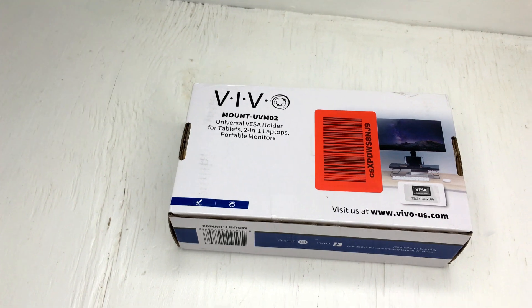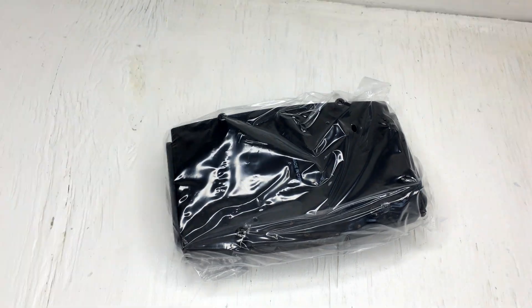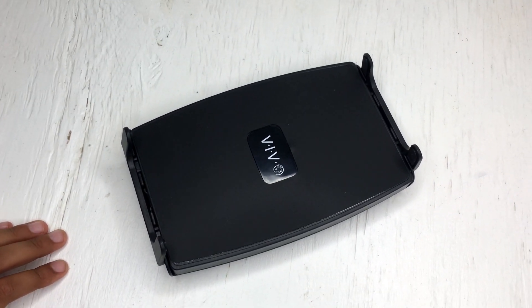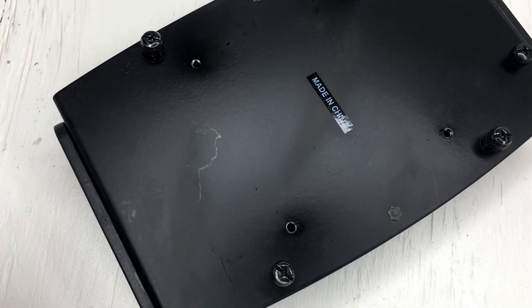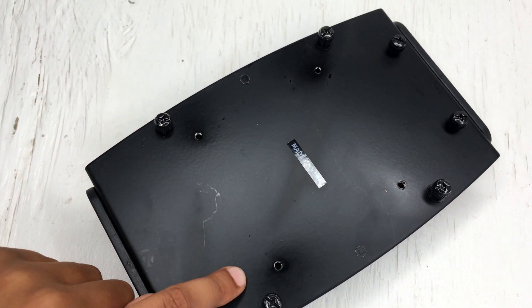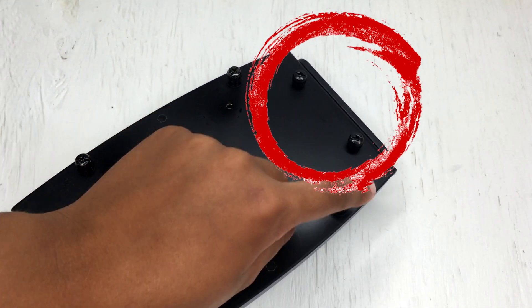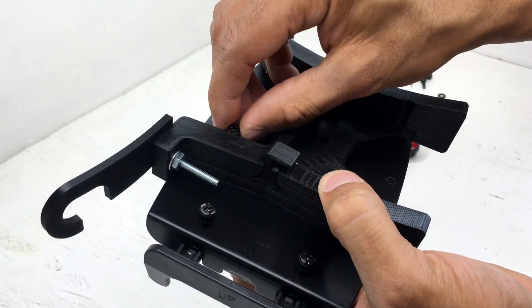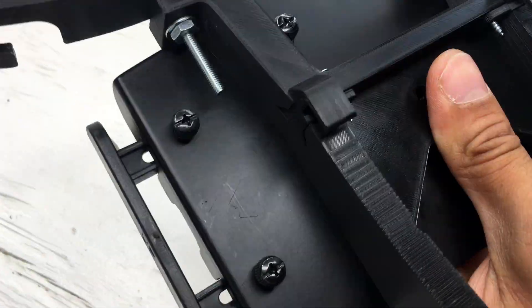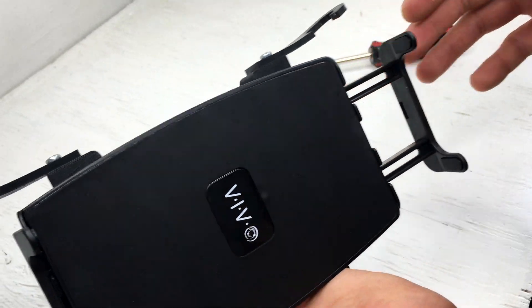As you see, we ordered it and it arrived instantly. Just kidding — it took at least a day. Here's a quick unboxing. The four holes in the middle connect to the existing mount that we 3D printed. These two knobs can be used to adjust to fit your tablet. And now to attach the 3D printed mount to the tablet holder. Here it is, all attached.